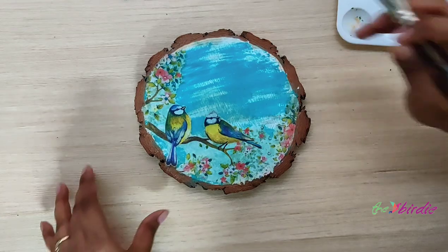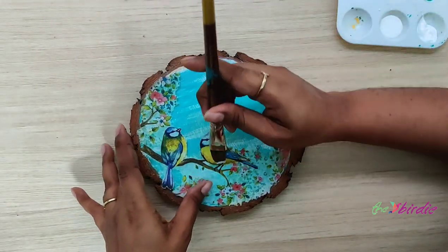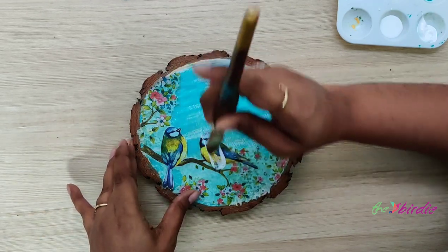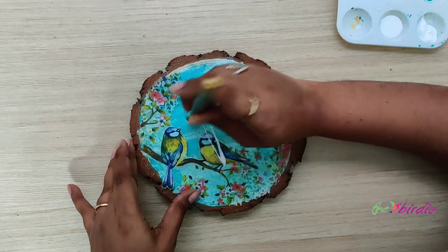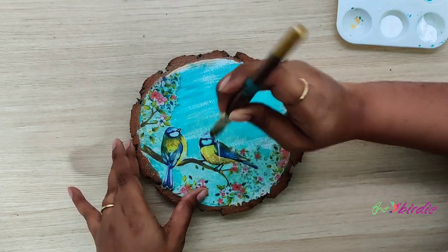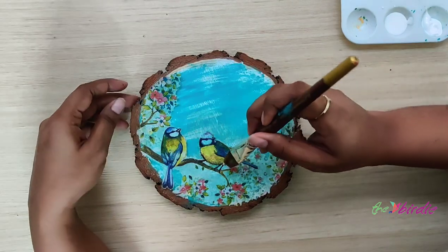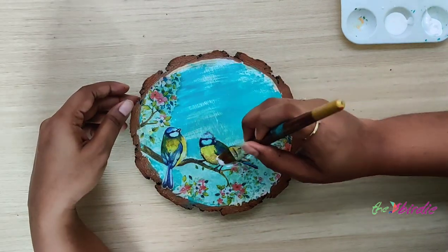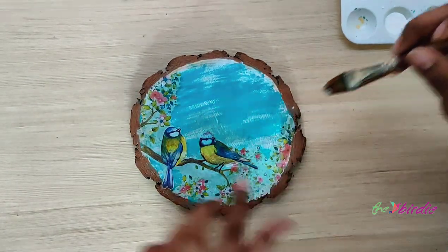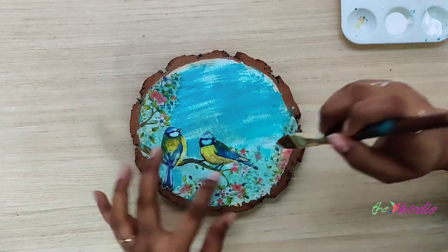I'm now going to be using mod podge to stick the tissue to the surface. I start from the center of the design and apply soft strokes moving towards the outside. We have to be very gentle to ensure that there are no bubbles formed, and gradually apply the glue to the entire artwork so that it sticks to the surface.